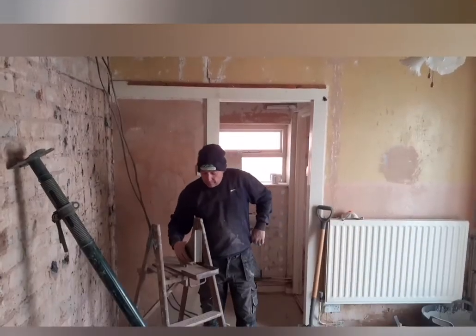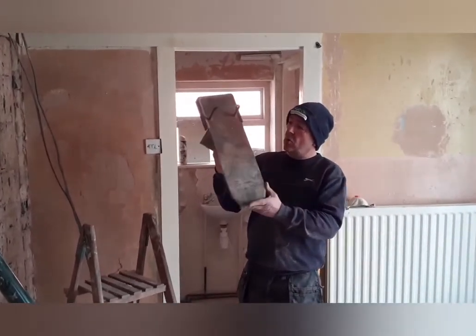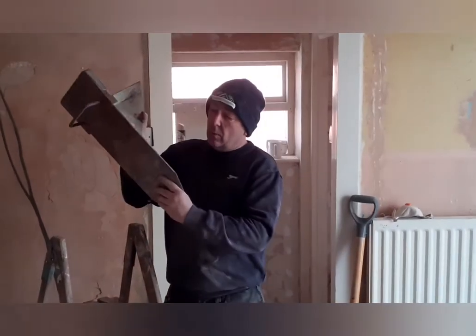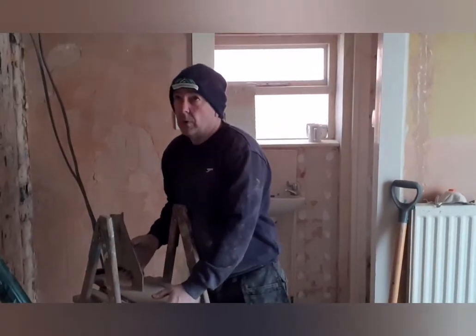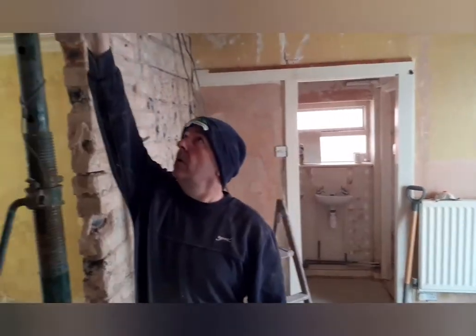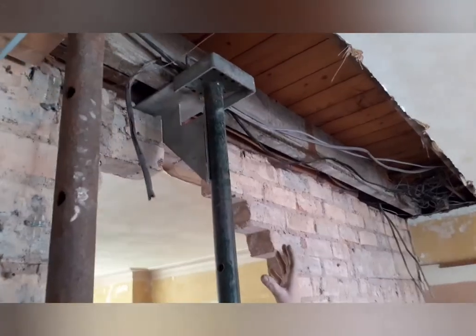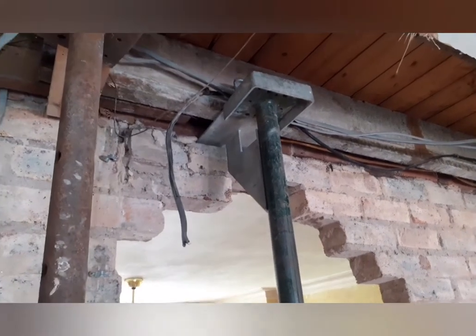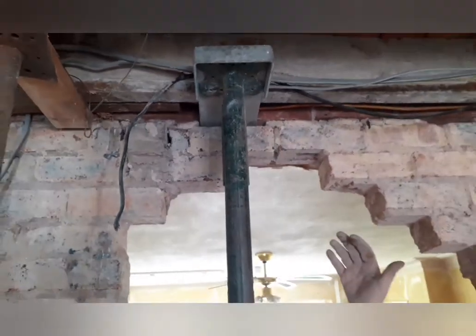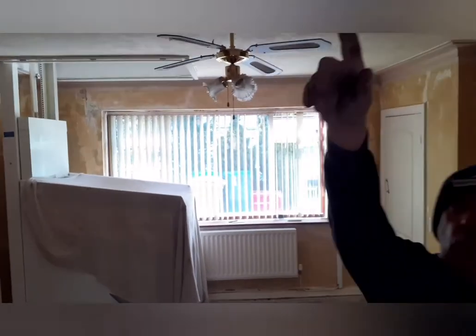Now, as you heard me say before, that's classed as a strong boy. I'll show you how we fit a strong boy to the acro props and what we do. This is how they end up, just up here. They go through the brickwork that we've drilled out to help support the brickwork that's above. As you can see, they come straight through the wall.